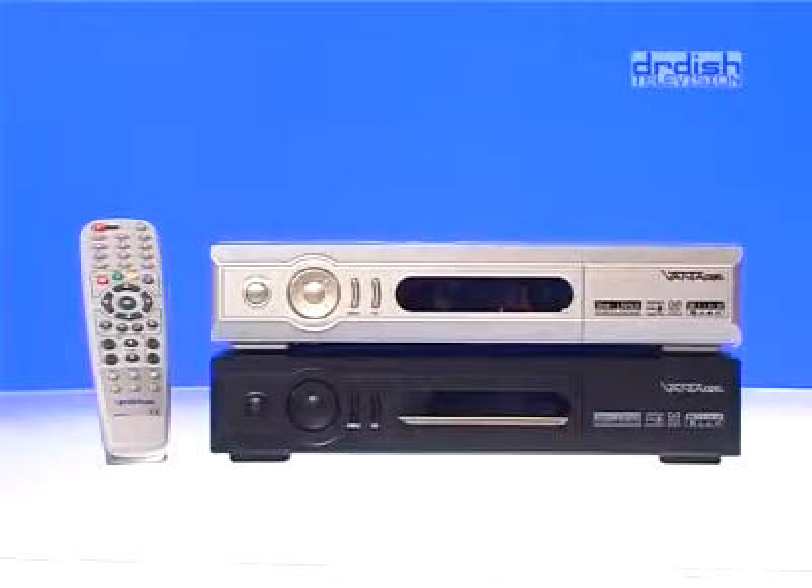If you subscribe to PayTV, you will also have access to all sub-channels during sports events. And last but not least, the receiver has a DVB-T tuner for terrestrial digital broadcasts.